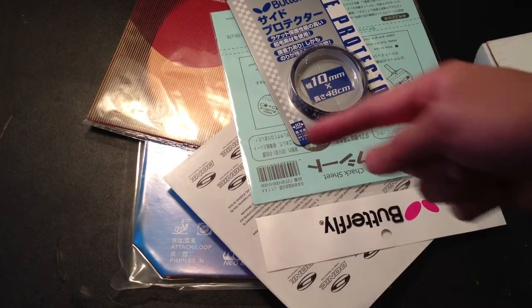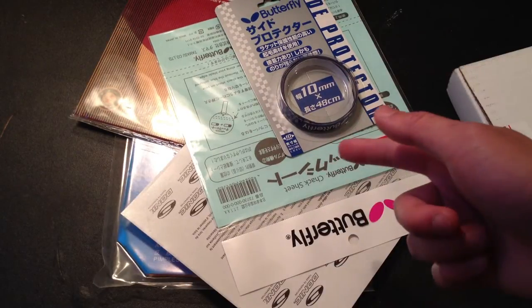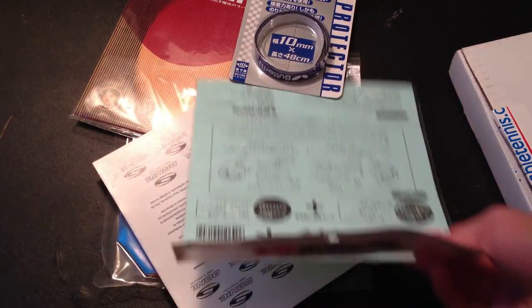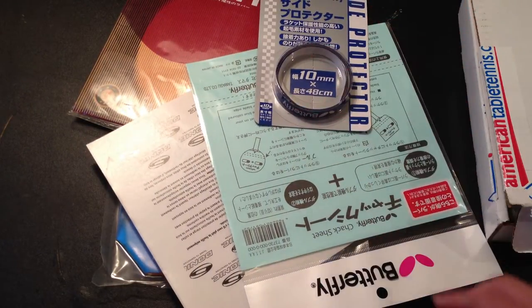Go check out AmericanTableTennis.com — their pricing is pretty nice. And watch our video on how to use one of these and how to take out your rubbers. And that's all. Thank you.